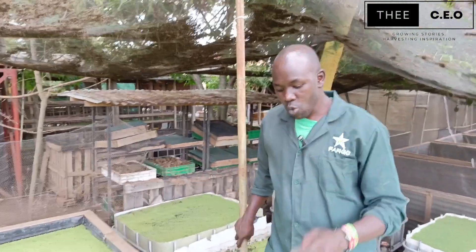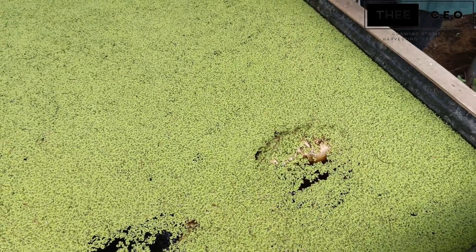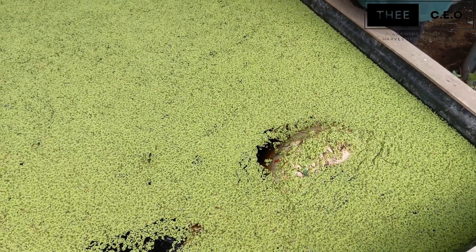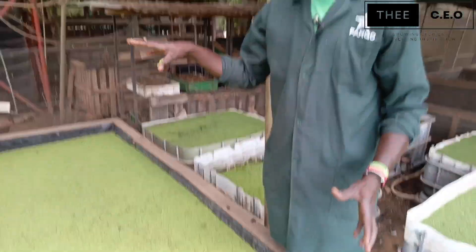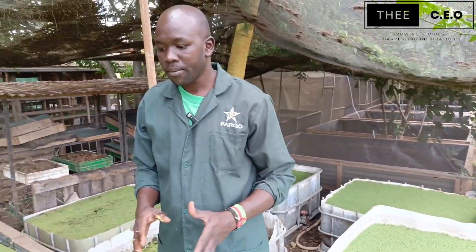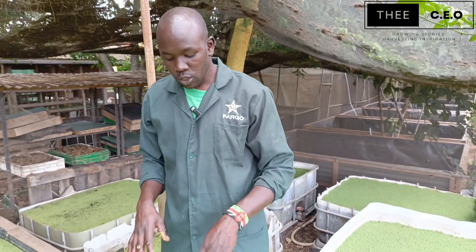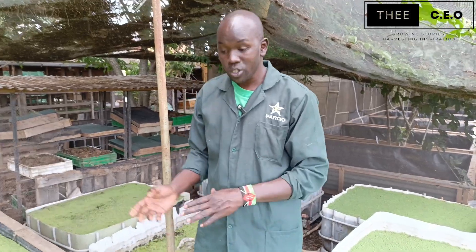Azola does not require any excess fertilizer. Here we are doing organic, and that is why you can see a sack here. With this sack I'm using organic manure — the family manure from the animals. I put it in a sack so it doesn't dirty the Azola, and I want my Azola to come out as clean as possible.